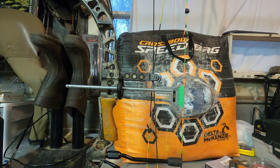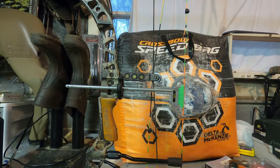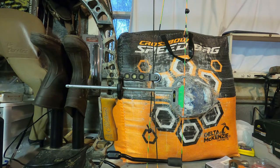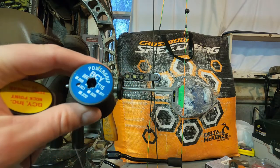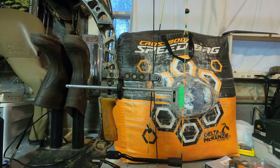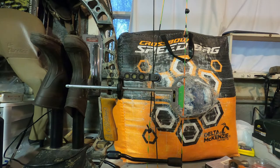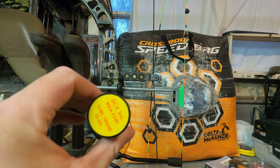I'm going to tie the top nock set just at the top of that line. For doing this I've got a couple of options — the simplest is BCY nock point thread, also called knock point peep tying thread. I've also used regular BCY Power Grip, which is what I use for center serving. What I've gathered is you want whatever thread you use to tie a nock point to be bigger than your center serving, not smaller. I think I'm going to go with the BCY nock point thread this time.